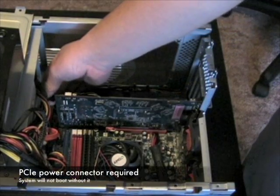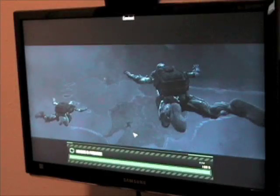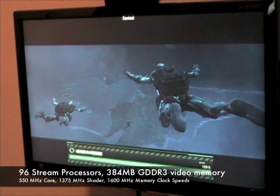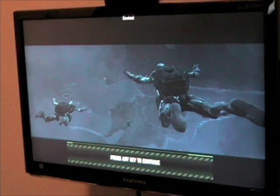When installing the graphics card, don't forget to connect the PCI Express power connector or the system will not boot. The Zotac GeForce 9600 GSO is an affordable graphics card featuring 96 stream processors and 384MB of video memory. We'll be demonstrating its performance using the games Crysis and Grid.